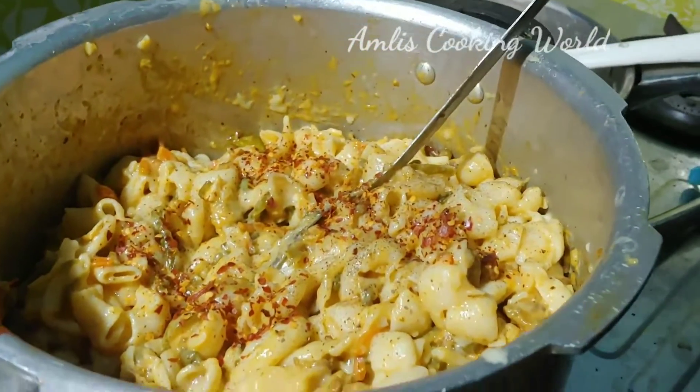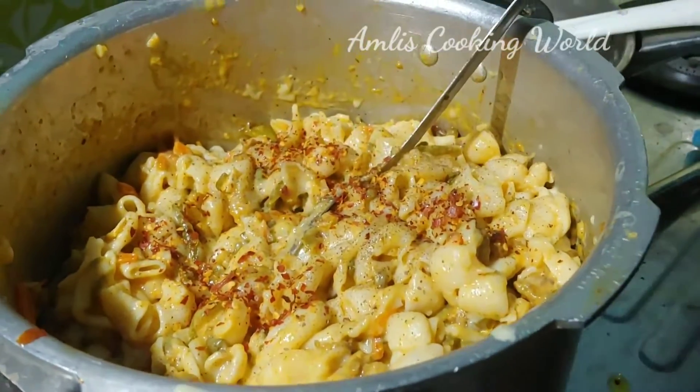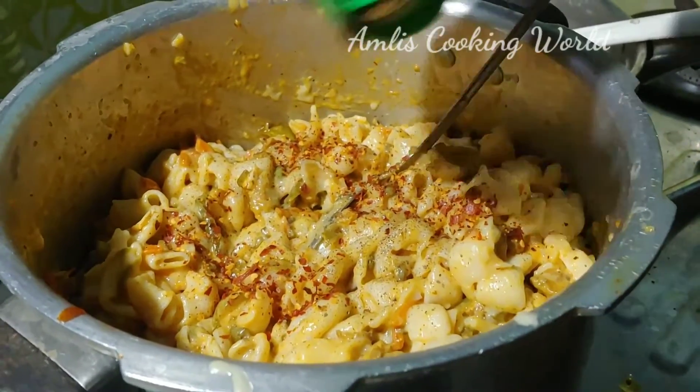Let's mix it in. Now we are ready to taste the pasta.